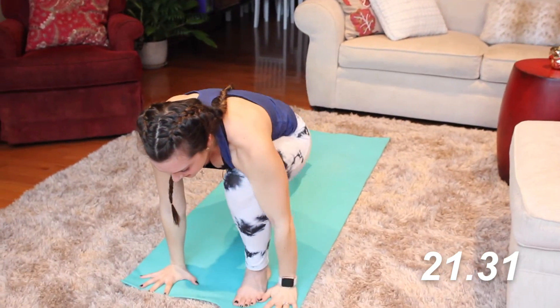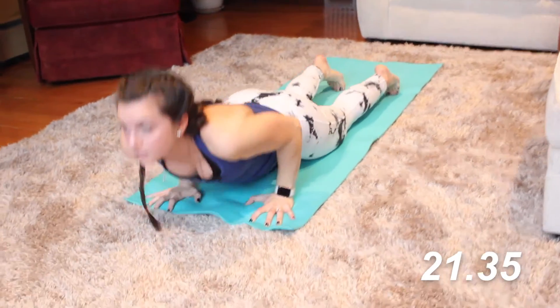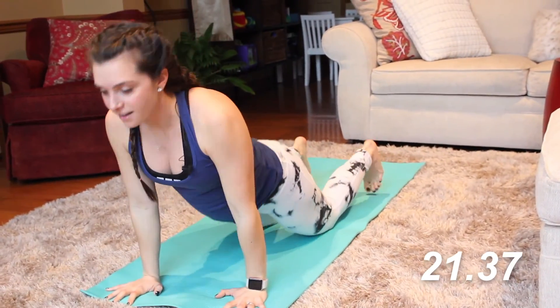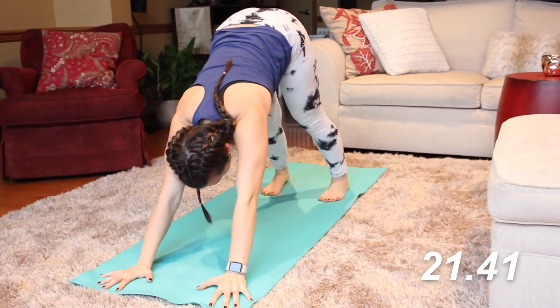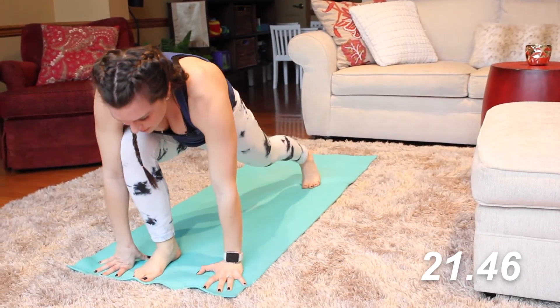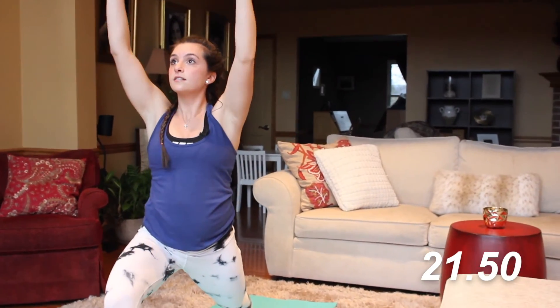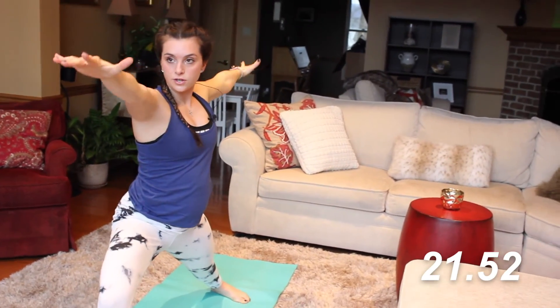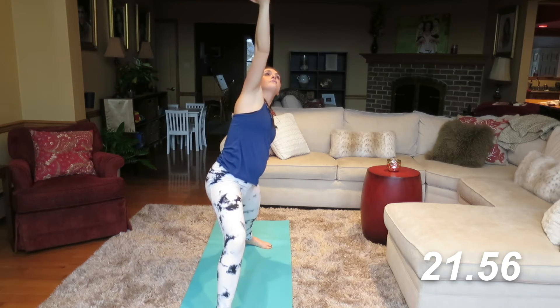Drop that foot down, hands come down — vinyasa flow. One more time on the other side. Inhale up, exhale, step it on through. Inhale to warrior one, exhale to warrior two. Inhale, reach forward, exhale — reverse warrior.